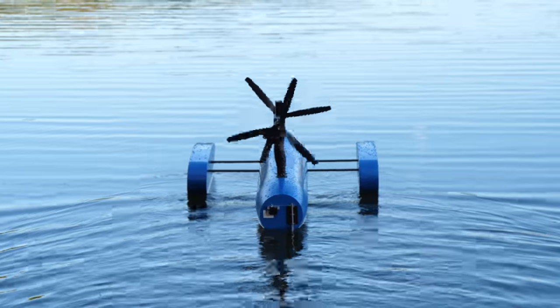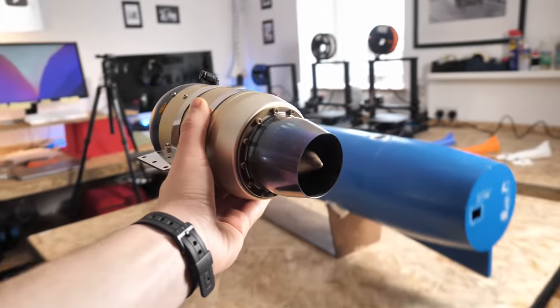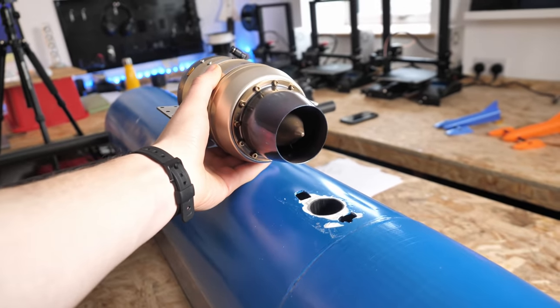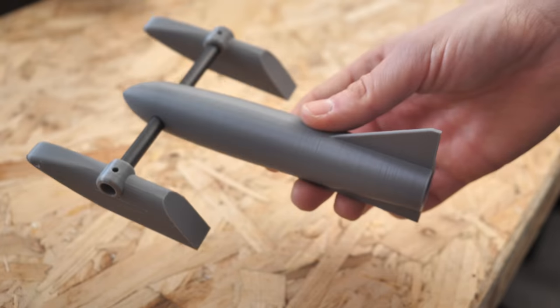So why have I decided to take speedboats into the space age? Well I'm currently working on converting my giant hydroplane to jet power with a micro turbojet engine, so I thought it would be a good idea to learn some more about hydroplanes by making some really small rocket powered ones.